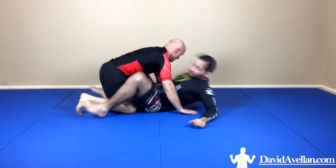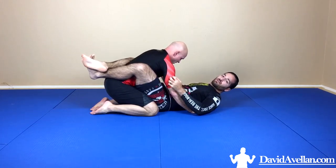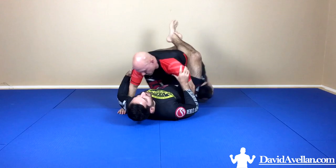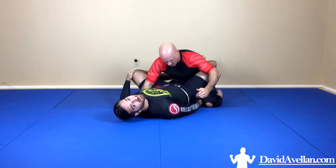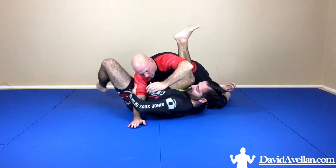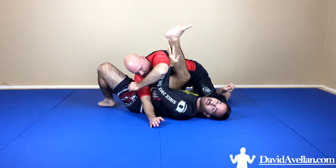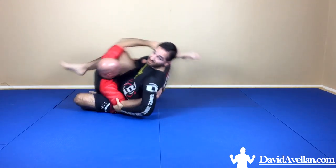Let's go ahead and break it down. I'm doing my traditional flower sweep — I'm going to hook the far leg, twist it a bit, scoop under, control the outside of the tricep, heel on the hip. Doing my spin, bringing my head to his knee, getting a lot of twist, trying to control his arms so he can't post. Leg high under his shoulder so I can lift and sweep.